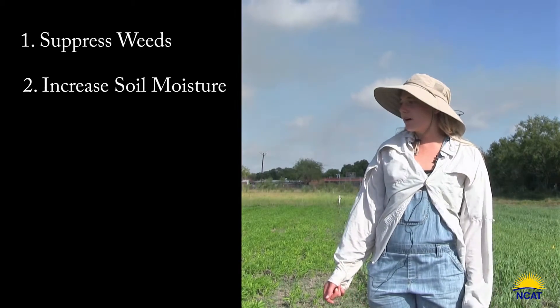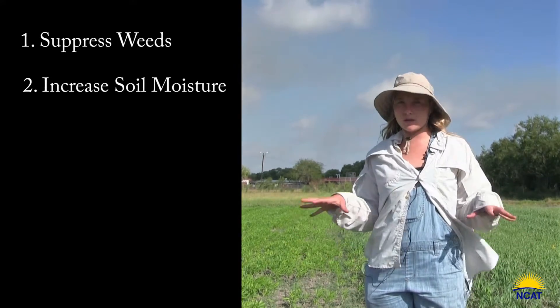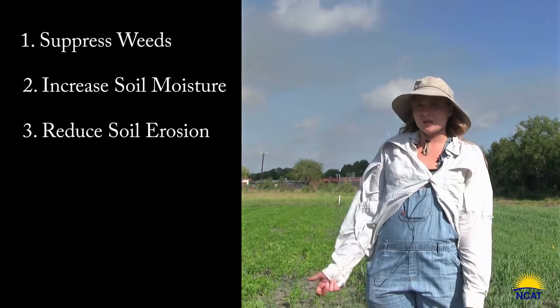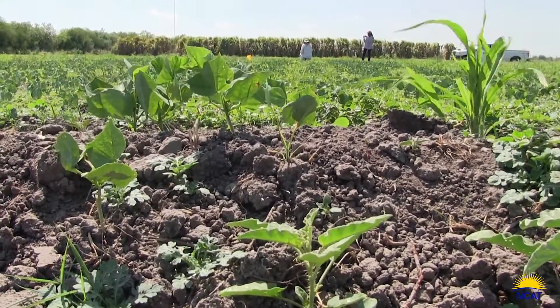As your cover crop is growing, it's putting roots down into the soil, and that's going to help with soil erosion. That's huge with wind erosion down here in Texas. You want to have those roots in the ground to really hold and retain your soil.